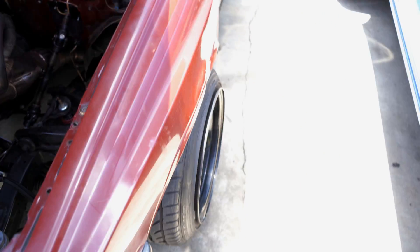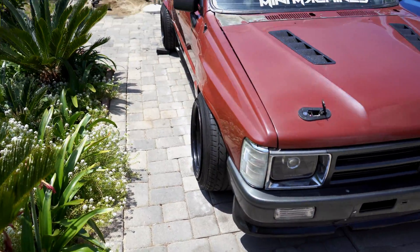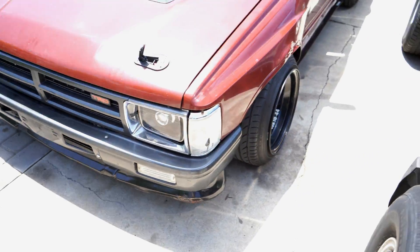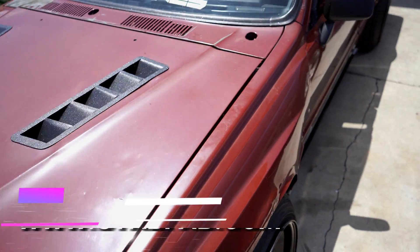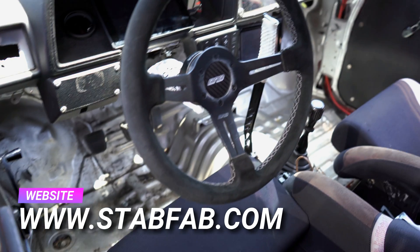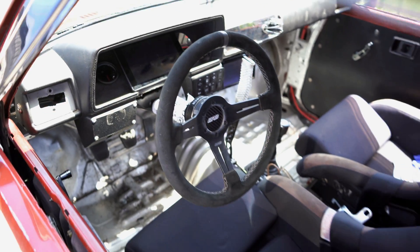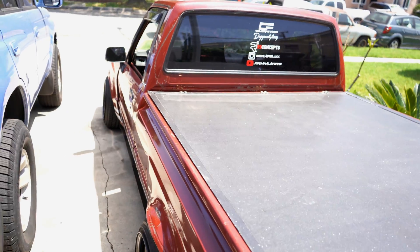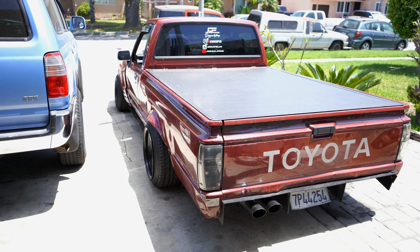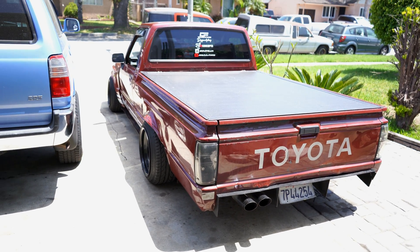She is good to go — I actually drove her around the block. I gotta fix the headers because it's hitting the firewall, but this should drive mint. It drives straight, zero vibrations. I highly recommend you guys go to stabfab.com — I'll put the link down below. I definitely recommend the kit. Even if it's not direct bolt-on for the older generation like mine, you can modify it. For those of you that are 89 through 95, it's a complete bolt-on. The kit is for manual rack and pinion or power rack and pinion.